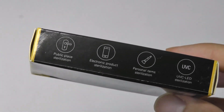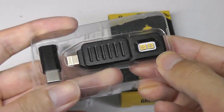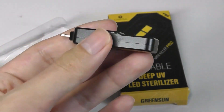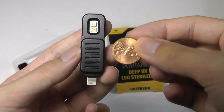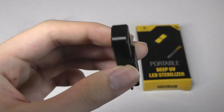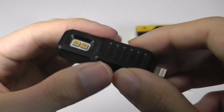Inside this small box we have just the mini UV sterilizer itself. Initial impressions are that it is surprisingly hefty for such a small thing — it's about the size of a USB thumb drive, something like a US one cent penny. The heft comes from the fact that the entire body is constructed out of aluminum and metal, so it feels like a solid chunk as opposed to being made out of plastic.